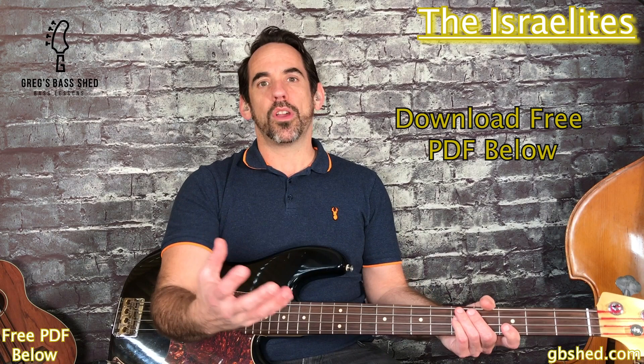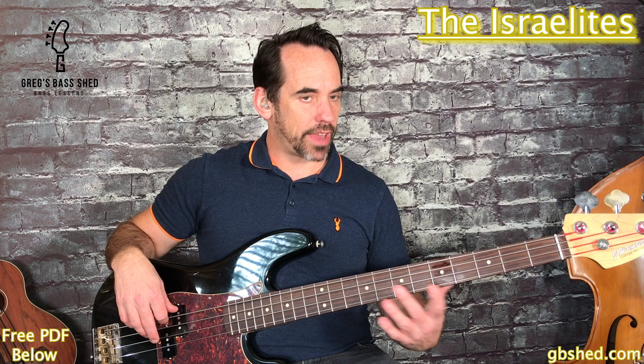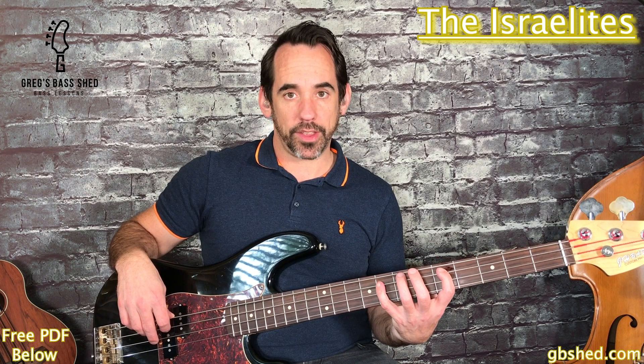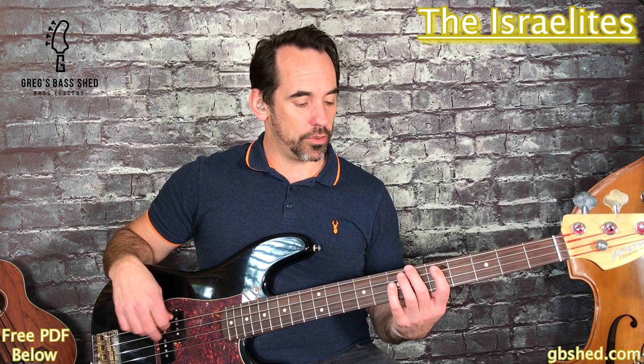This song is in the key of Bb major which has two flats, Bb and Eb. So we use a Bb major arpeggio, and remember an arpeggio is root - if we start on Bb that's the sixth fret of the E string - then the major arpeggio gives us the major third at the fifth fret of the A string, then the fifth at the eighth fret of the A string, and then the high octave Bb at the eighth fret of the D string. So we've got root, third, fifth, octave.